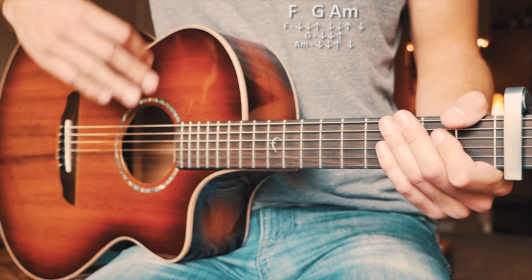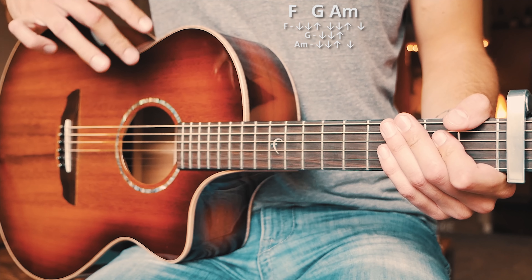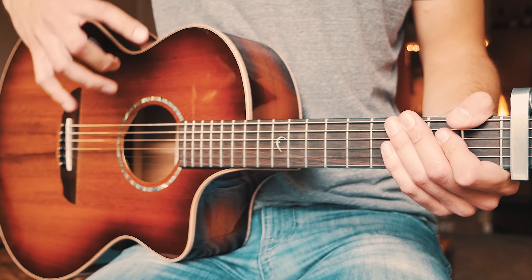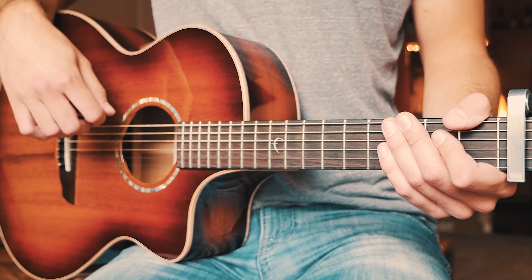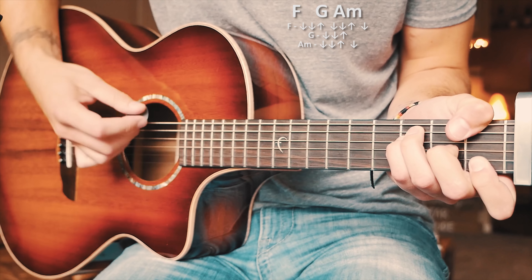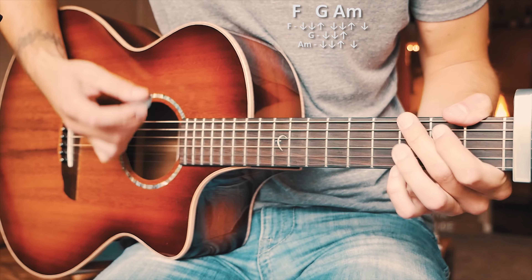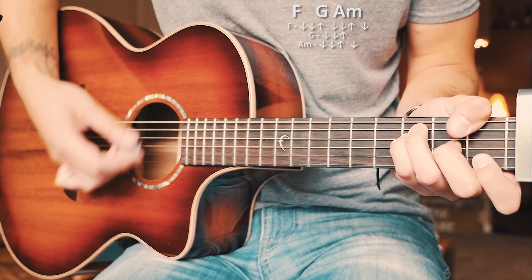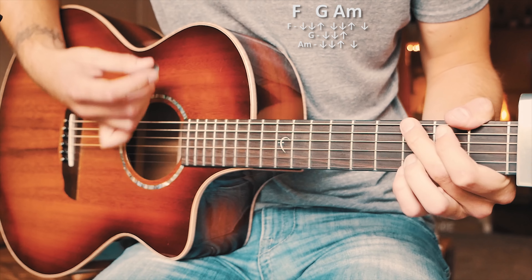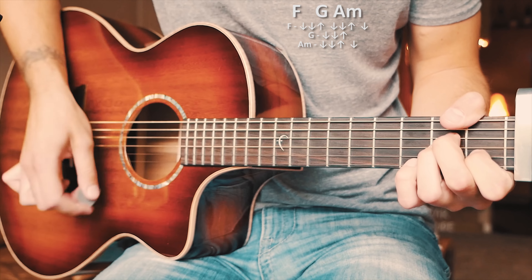That strum pattern plays on every part of this song besides the pre-chorus — all choruses, all verses, and the bridge. A couple of times full speed through that strum pattern and chord progression for all parts besides the pre-chorus on 'Find You Again' will look about like this.